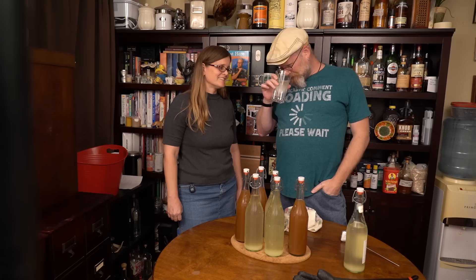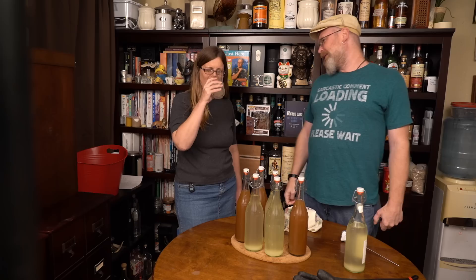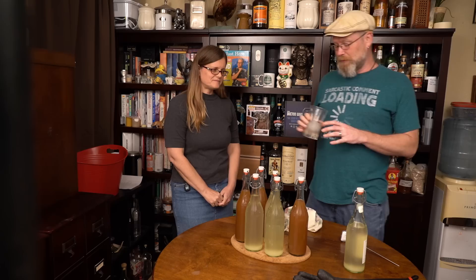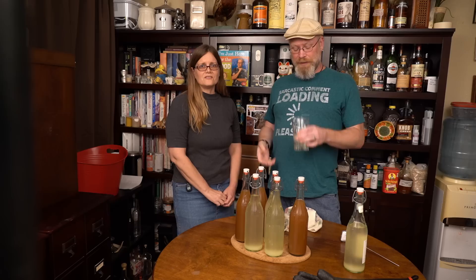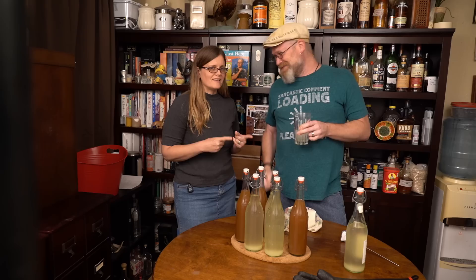Smells like ginger beer to me. It really smells of ginger still. Is it good? Oh. Wow. This is fantastic. This is not just good — this is phenomenal. I had guessed that this fermented a little bit more, probably got to like 6%, maybe 7%. It is still delightfully sweet. It has that ginger flavor. It's definitely a fermented beverage, but it's such a friendly drink that I can imagine drinking a lot of it and then trying to stand up and failing.